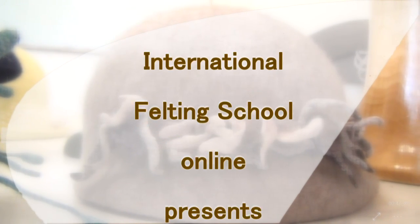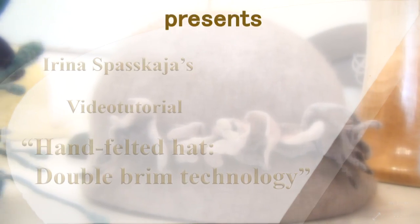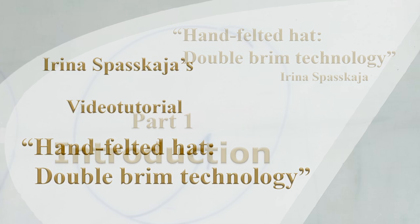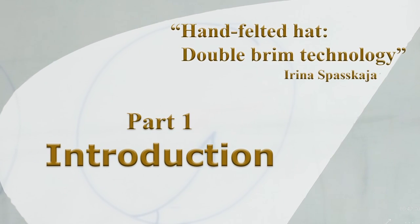International Felting School Online presents Irina Spaskaya's video tutorial: Hand Felted Hat, Double Brim Technology. Part 1: Introduction.